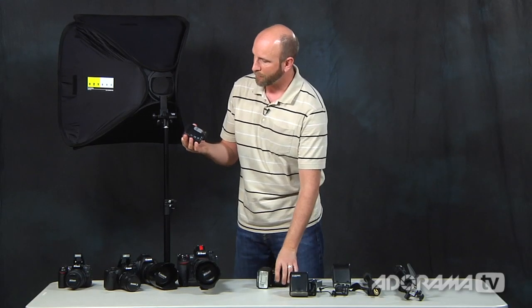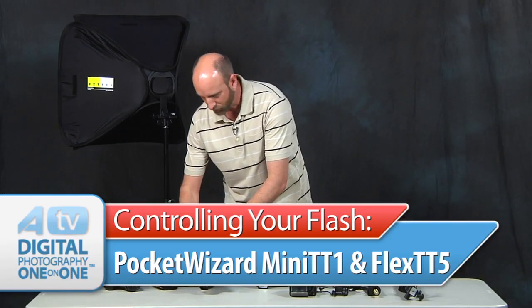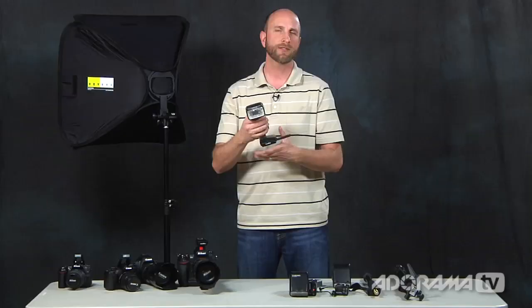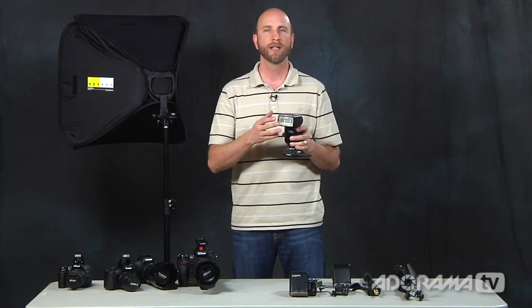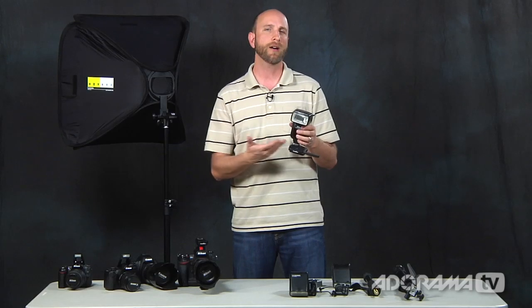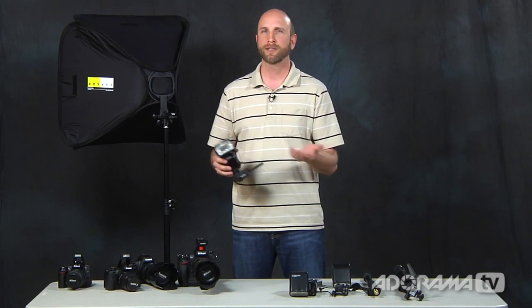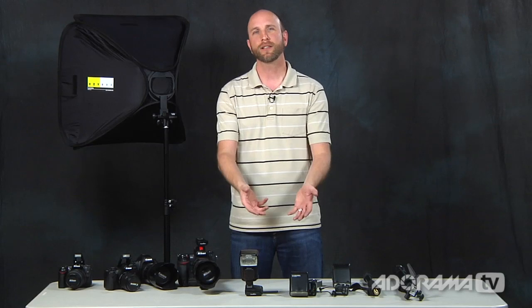For a better solution — if you want off-camera flash to work essentially the same as on-camera — use the PocketWizard Mini TT1 and Flex TT5. You put the Mini transmitter on your camera and slip a speedlight onto the Flex receiver. They use radio signals not only to trigger the flash, but also to control it from the camera. You can increase or decrease flash power, set multiple flashes in zones, turn zones on and off, set different channels, and use high-speed sync. These are very popular for wedding and event photographers and are fully automated — just turn on and start shooting.